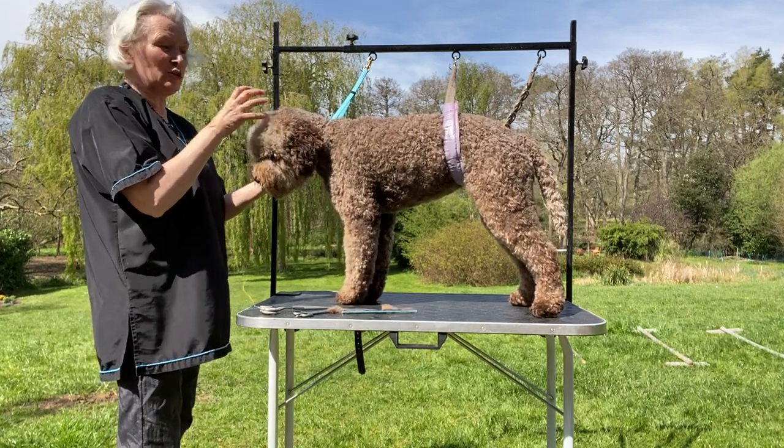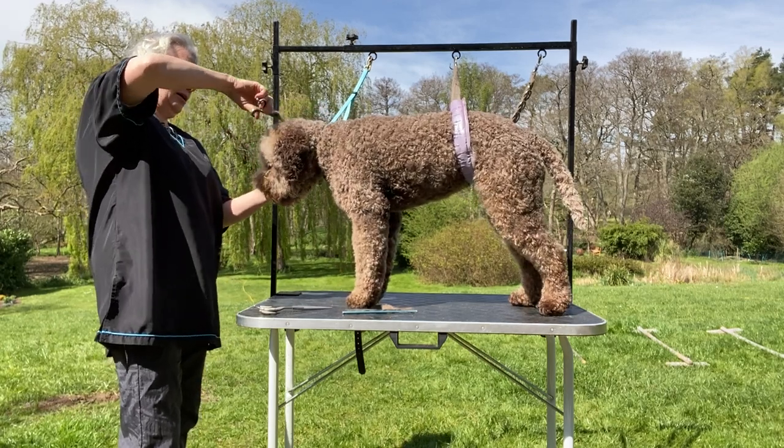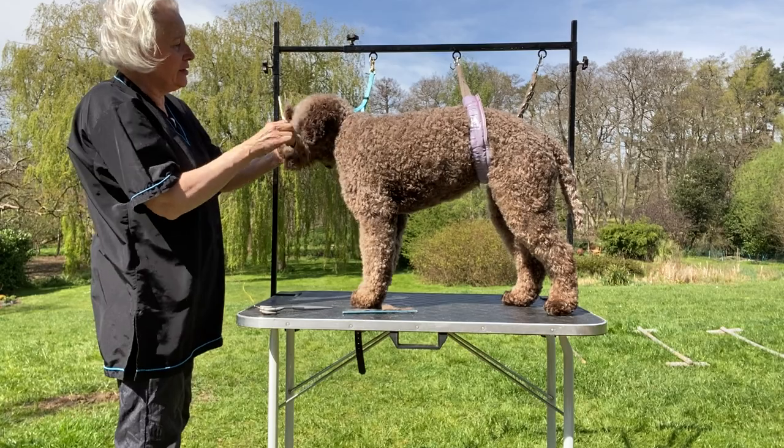You want to be able to see a nice strong head. Take it a little bit shorter on top and then just take the ends off here so it's nice and full.